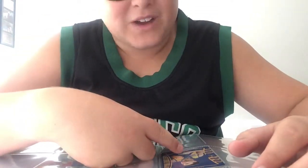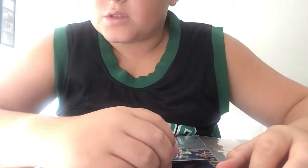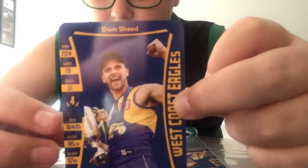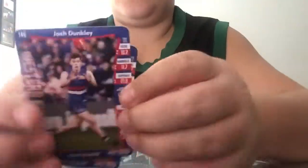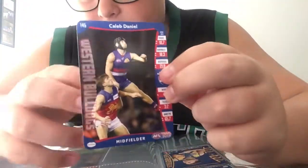I've got a joke for you - it might not be too funny - but what do you say to Collingwood supporters? Dom Sheed! Dom Sheed kicked the winning goal in the 2018 premiership grand final. On that page we also have a double of Josh Dunkley, and next to Josh Dunkley we have Caleb Daniel.